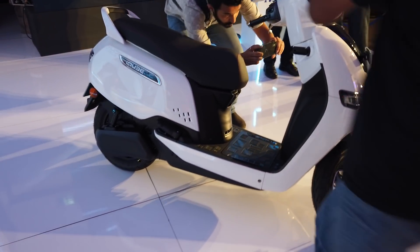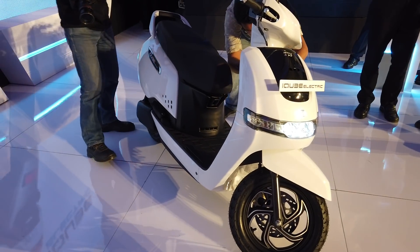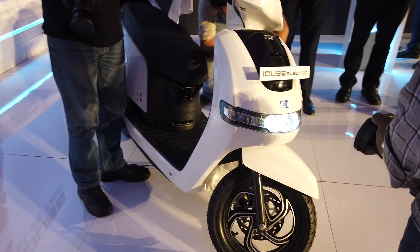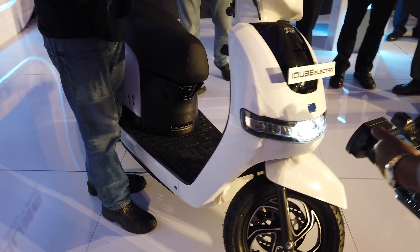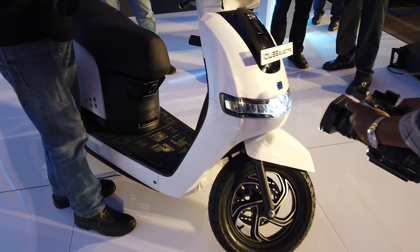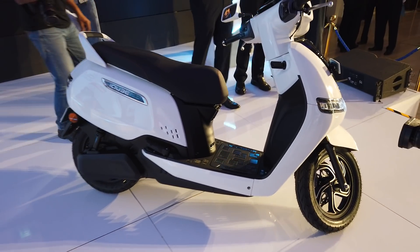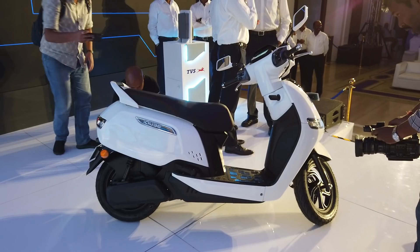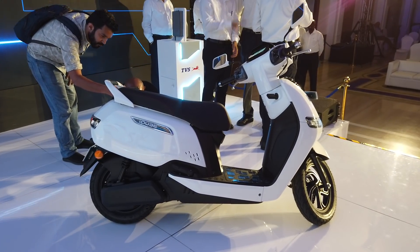That's the iCube electric scooter for you. We'll have a detailed video coming very shortly, so stay tuned to Zigwheels for more news on the iCube electric. If you have any queries, drop them in the comments below. If you liked what we've shown, hit that like button and subscribe to Zigwheels. Thank you for watching.